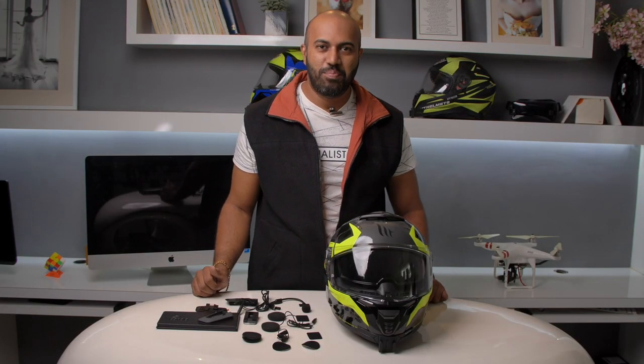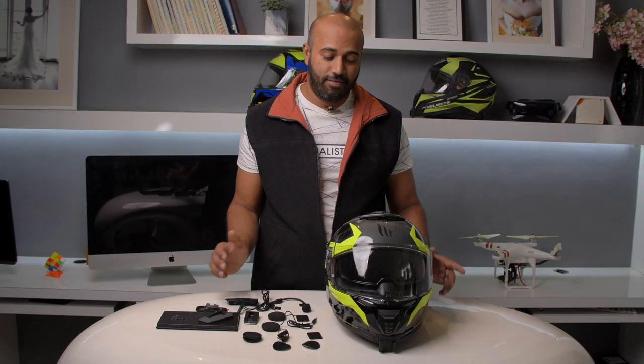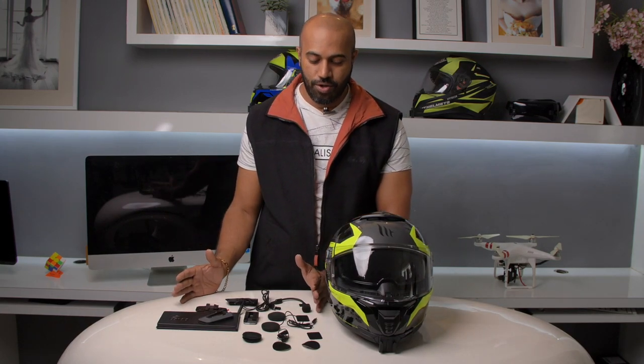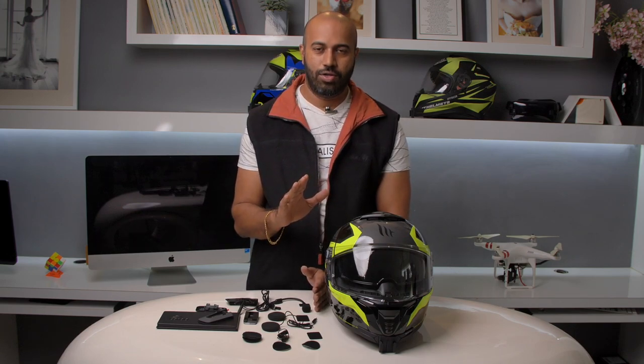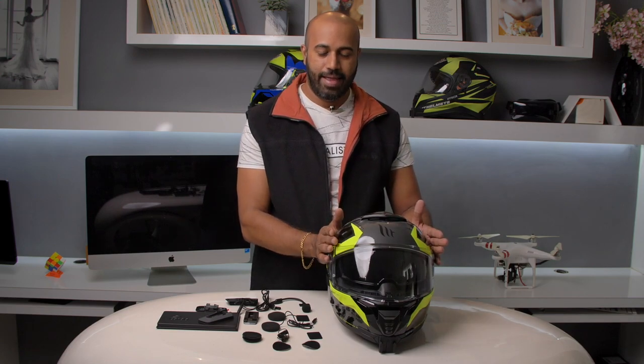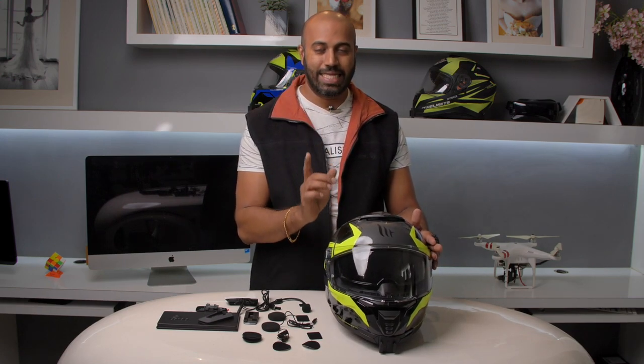Hey guys, it's Rishali here and welcome back to my channel. Today we've got the MT Helmet 4 and we have got the Cardo. So online, there was no video at all to install the Cardo on the MT Helmet 4, and today we are going to do exactly that.